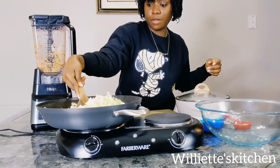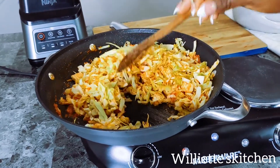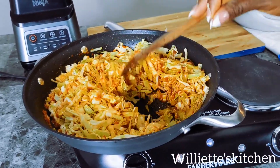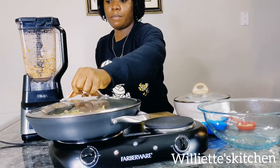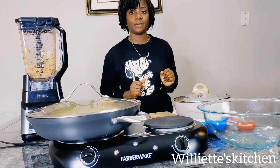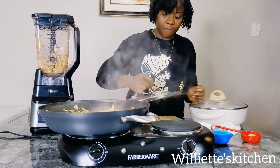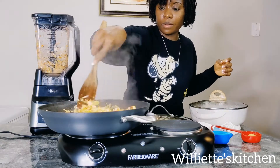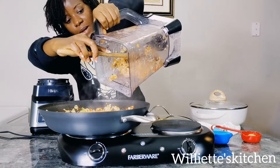You want to stir it, then cover it up for three to four minutes and wait. After three minutes, I open it up, stir it, and now you want to add in your spices.